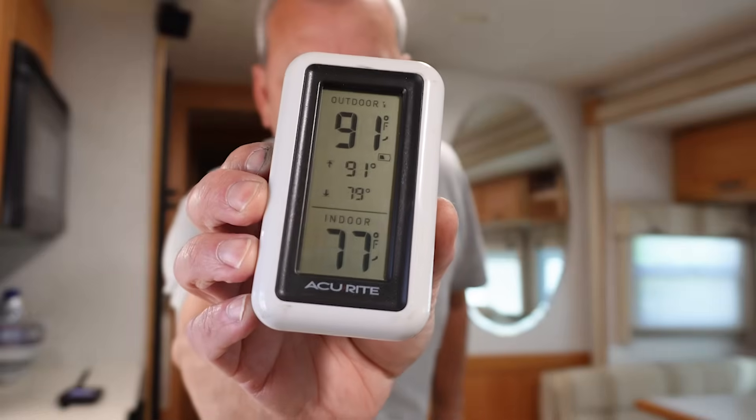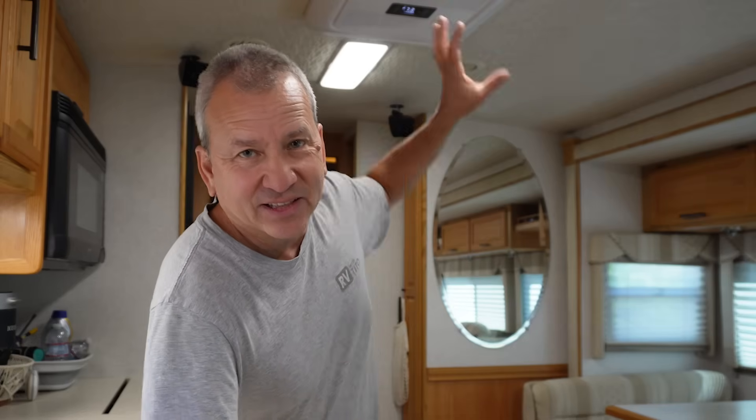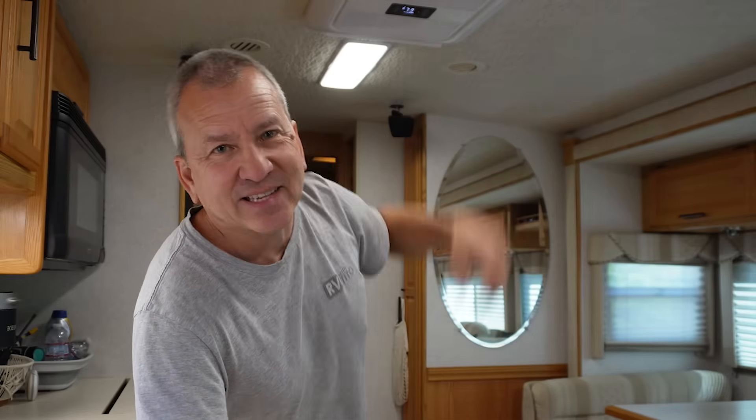It's 91 degrees outside and it's registering about 79 degrees here inside the RV, and it feels quite comfortable. Let's take a look at the power and the temperature coming out of the AC and see how it's doing.